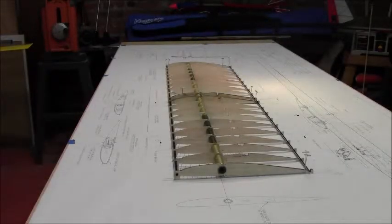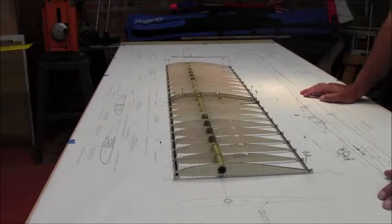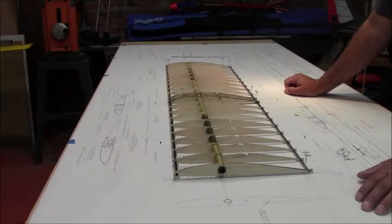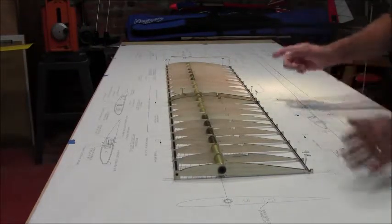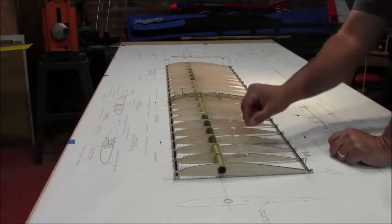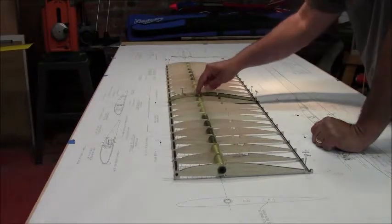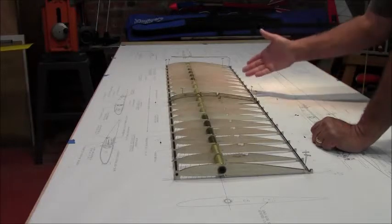Things are going pretty well. The only issue was when I glued the C2 and C1 ribs together — the first gluing step. I didn't do a good job making sure the hole for the spar was clean and that they were meeting together well. When I pinned each individual rib down to the board and tried to twist the spar through, I had an issue at this point. I had to back it out, do some sanding and fixing to get the spar through. I did that and it came out fine.